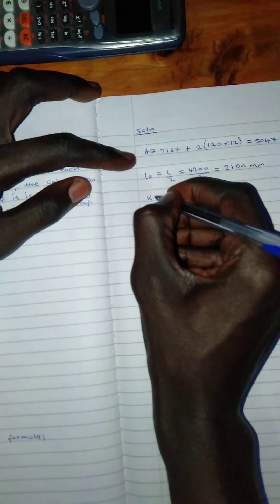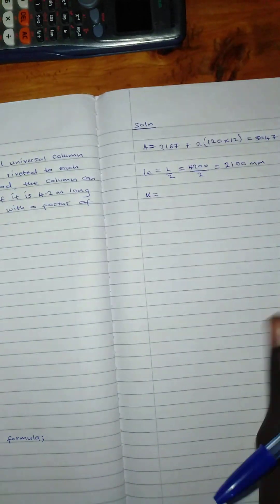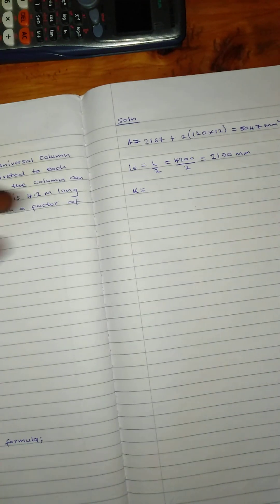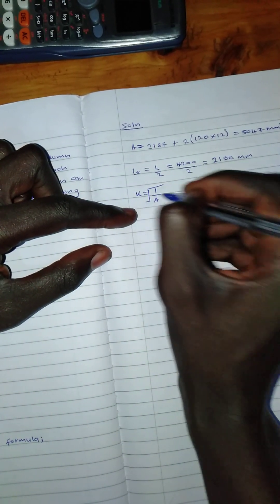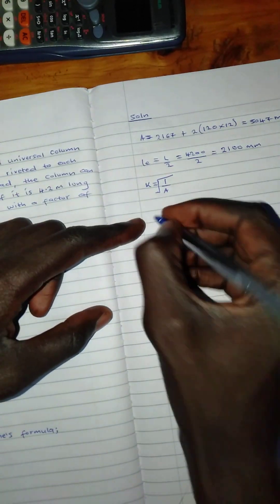Now let's find K, the radius of gyration used in this formula. Its formula is the square root of I over A. We don't have the moment of inertia I yet, so we'll calculate it.